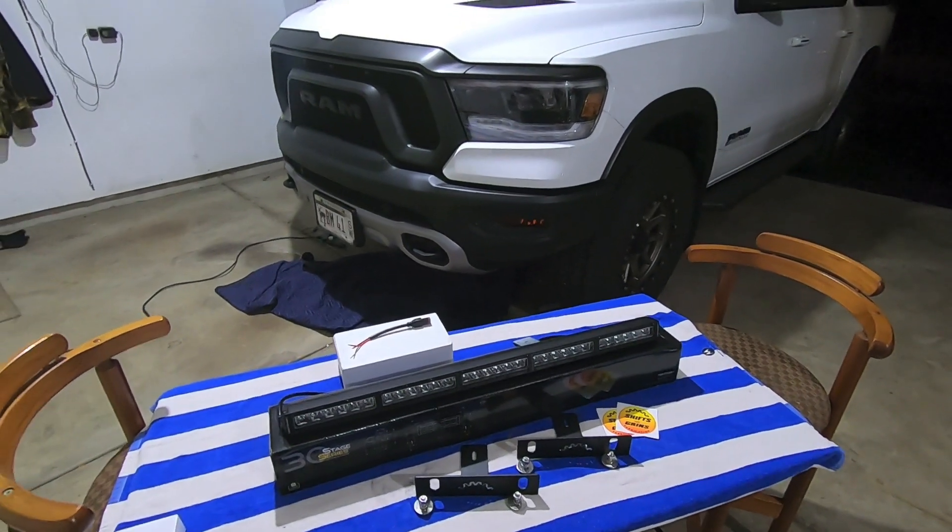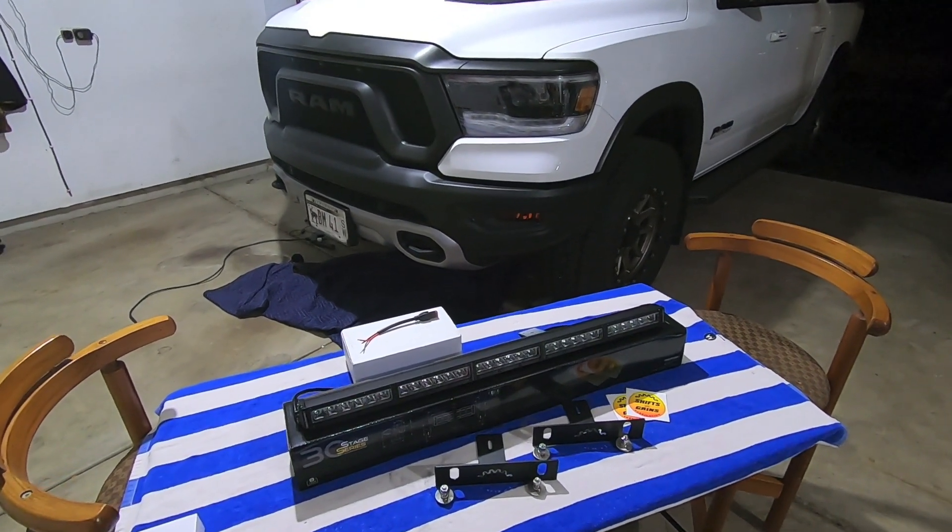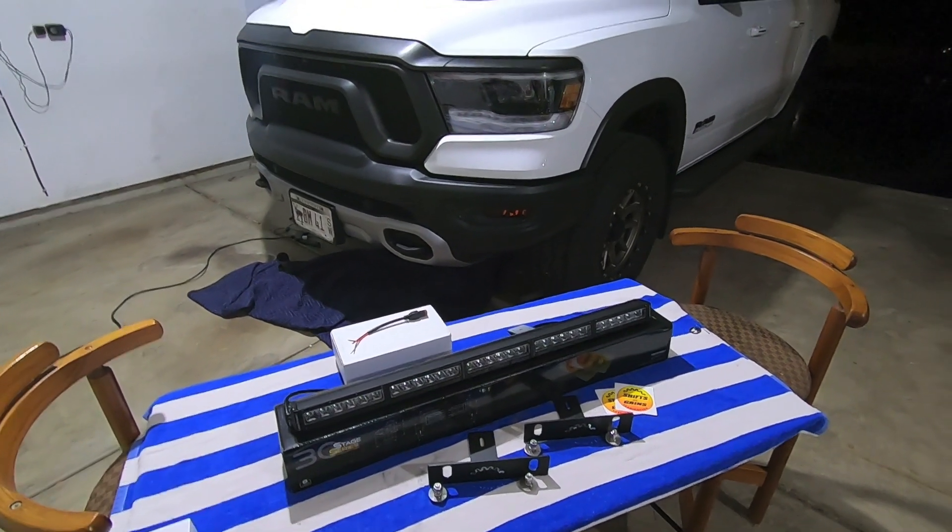Hey guys, Waterfaller41 here, and if you've been following me for a while, you know I've been teasing about a light bar bracket project that I've been working on with Shifts & Grind.